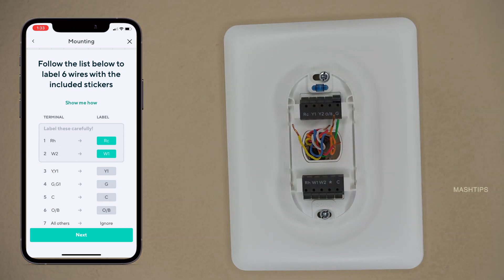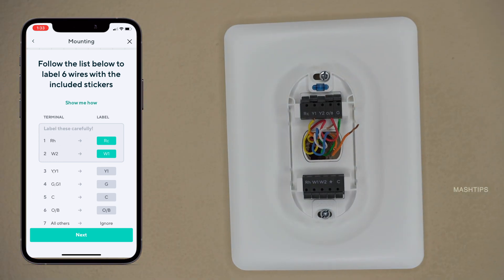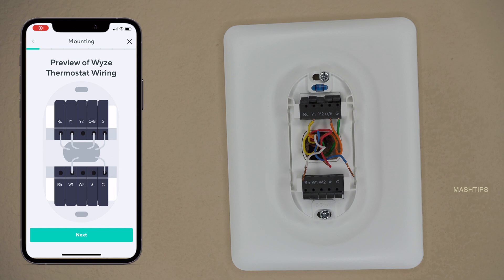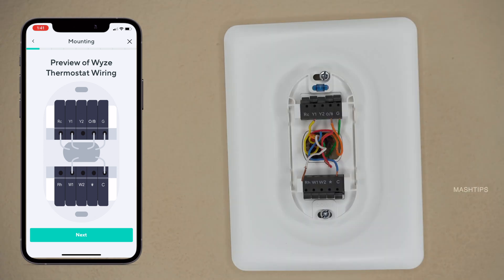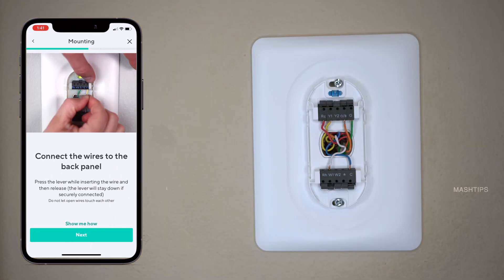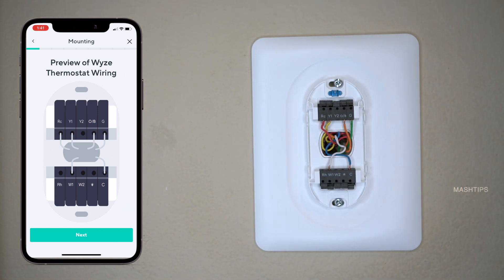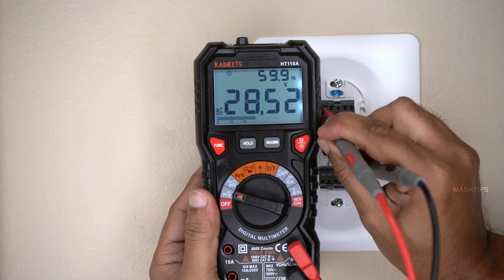I like this guide — it's pretty simple. So whatever wires you have, if you enter those wires there, it's going to show you what your wiring diagram would be. And confirm that all the wires are right here — W1 and common wire here and all other four wires on top. I can check the voltage here between RC and common, and the voltage would be around 28 volts AC.